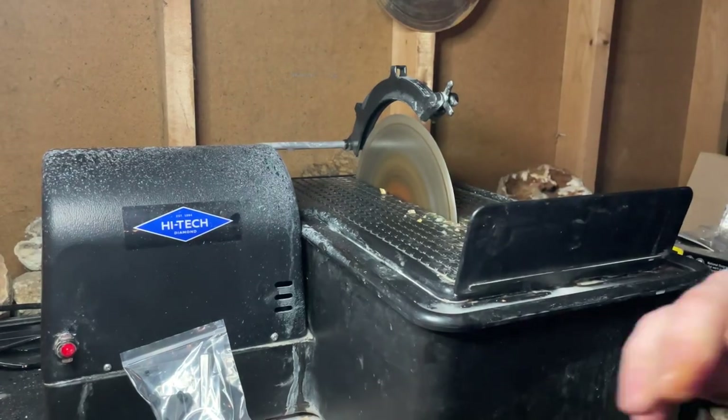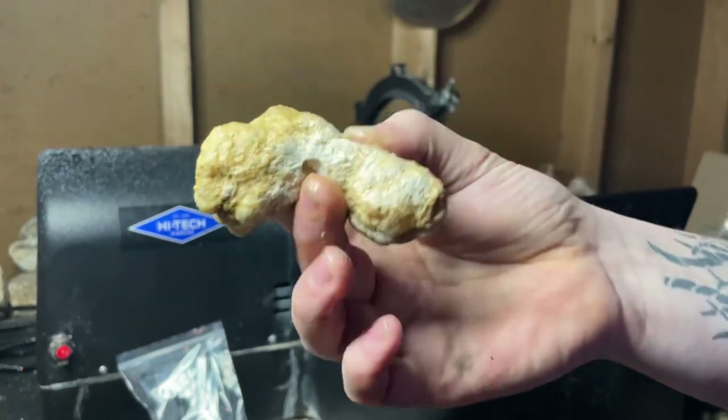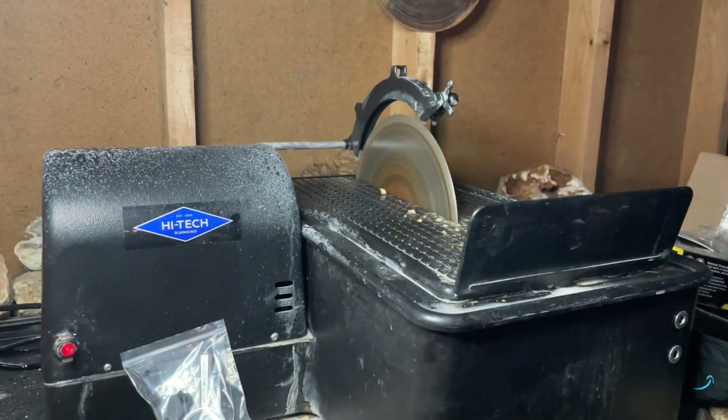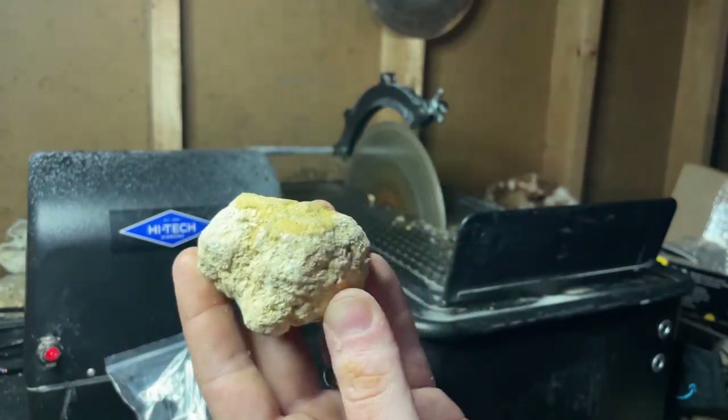I would like to say, National Geographic — what are you expecting somebody to do, just crack something like this? It's not the right shape. Number two from the National Geographic kit.